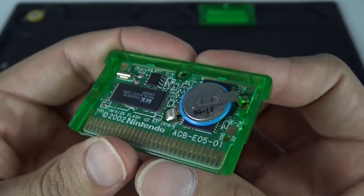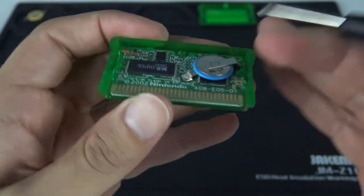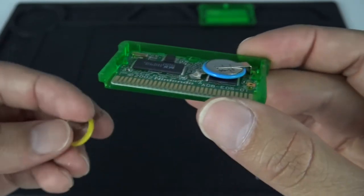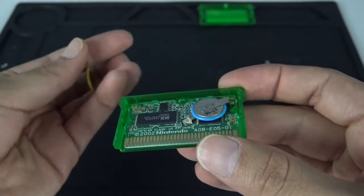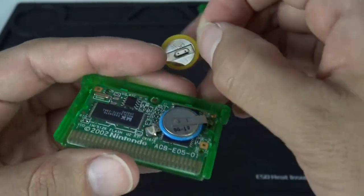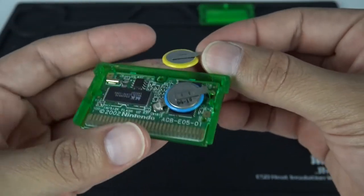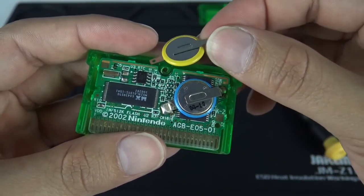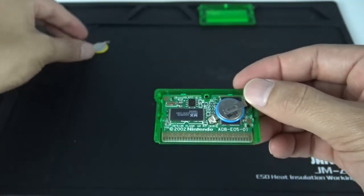So we have the battery here and what I'm going to attempt to do is desolder these two points, remove the battery, and then place the other one exactly the same way. The negative is on top, so it has to go like this. Make sure your negative and positive are the same as the previous battery — negative on top and positive on the bottom. I'm going to set the battery aside so I don't forget.